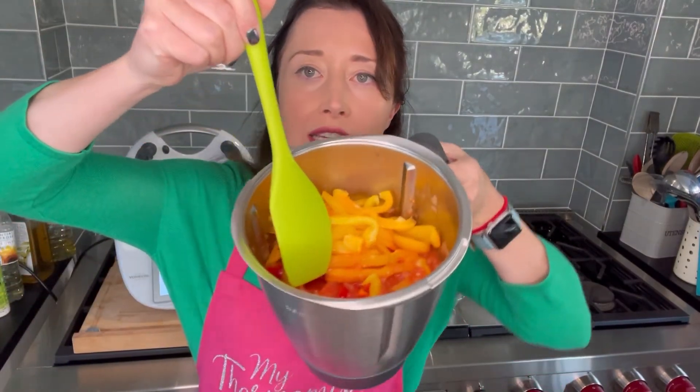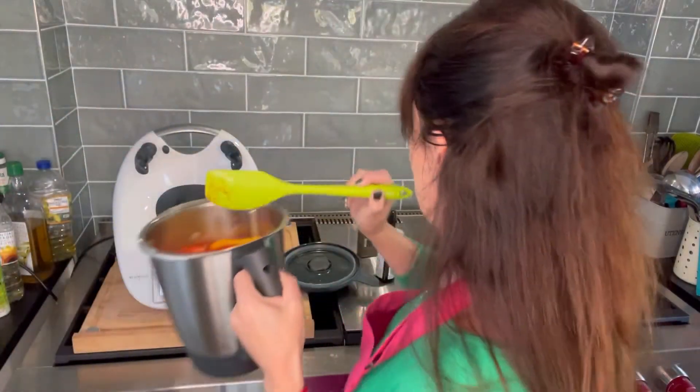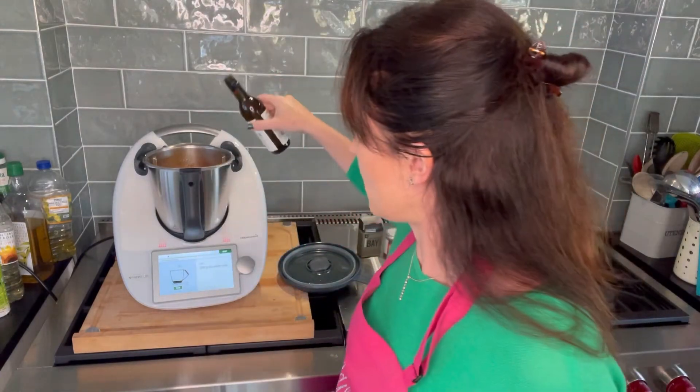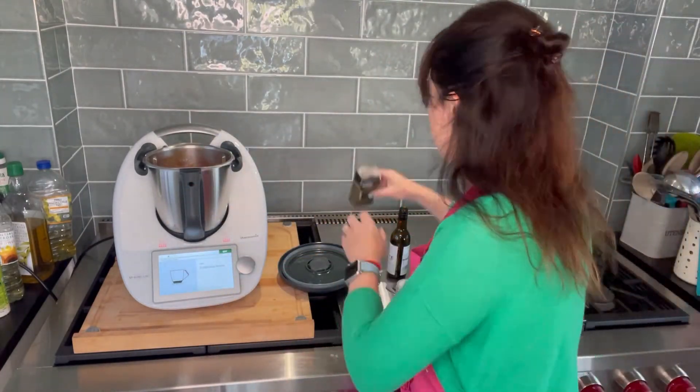Some of the top peppers haven't fully cooked down, but underneath you can see it's starting to get a bit more mushy. Now 250 grams of dry white wine — I'm using a cooking wine and topping up with a bit of water since I didn't have enough. Two spoons of smoked paprika, two dried bay leaves, and two sprigs of fresh thyme — thyme smells amazing. Now on reverse for 10 minutes.